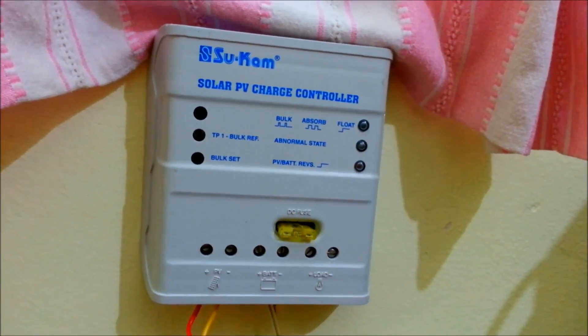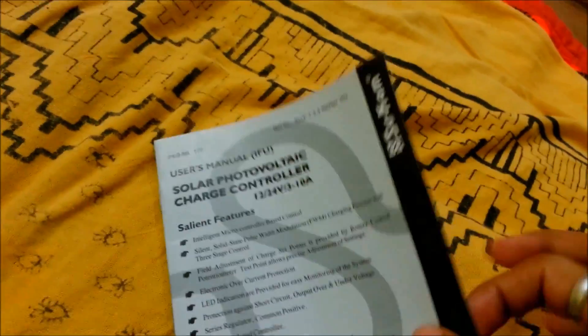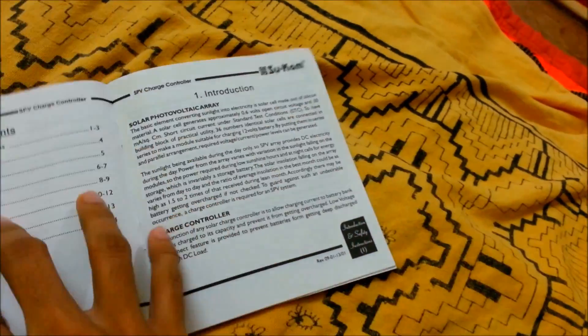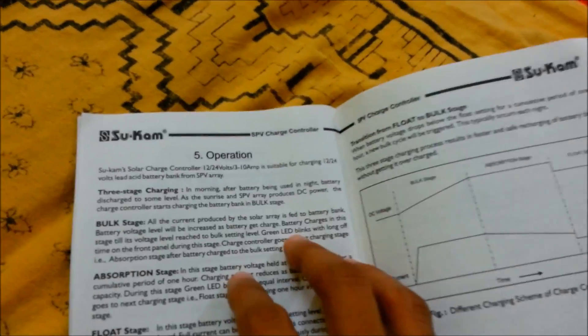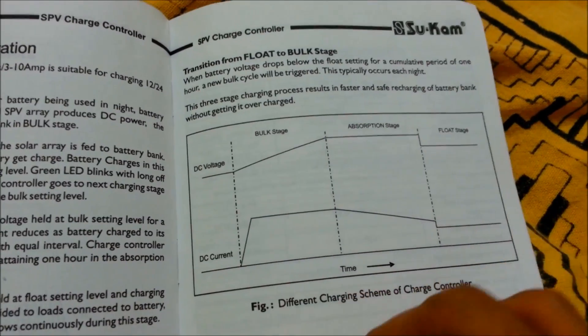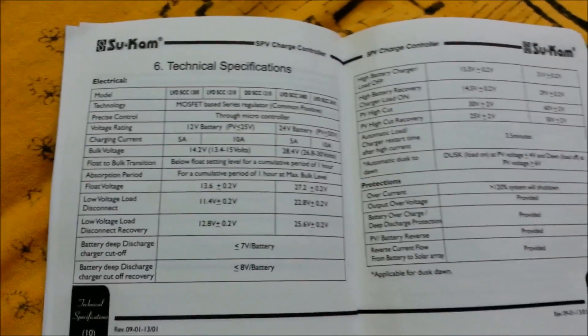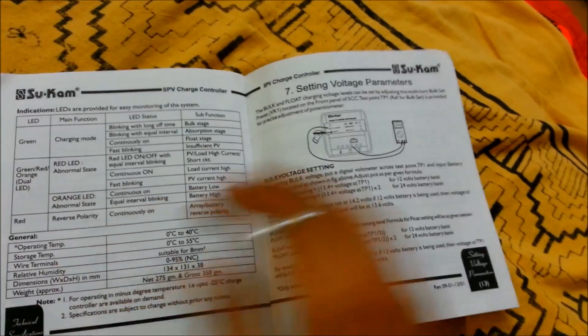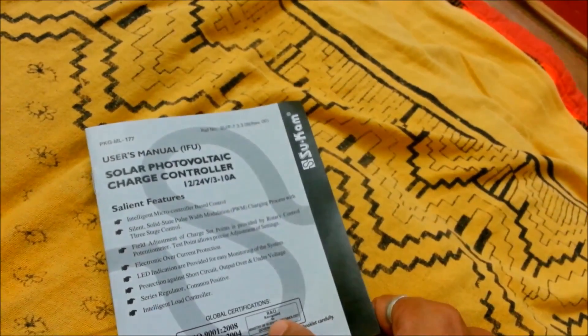According to your battery type you need to set the bulk voltage — this is what I forgot to show in my first video. Here is the user's manual, and here is the graph for different charging schemes. Here are some of the technical specifications, and here it shows how to set your bulk voltage. That's it guys, thanks for watching, bye bye.